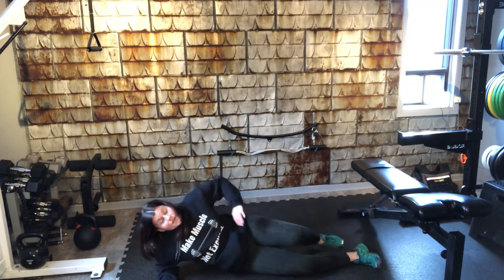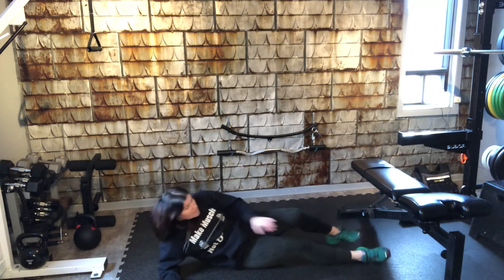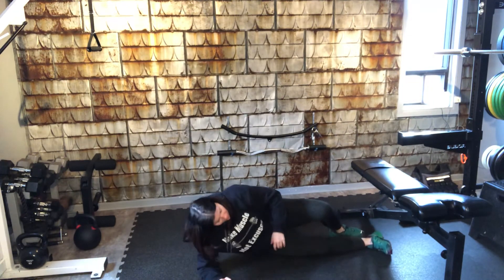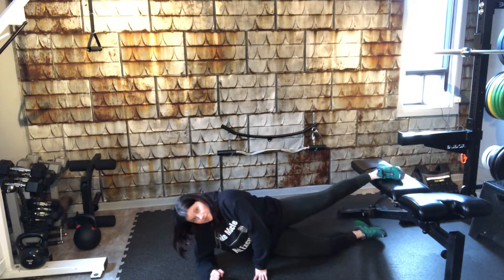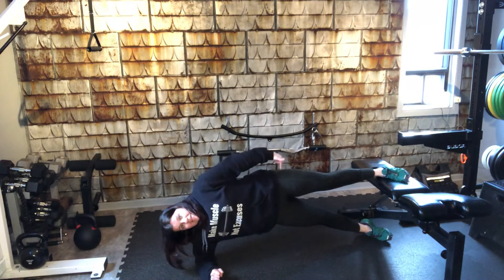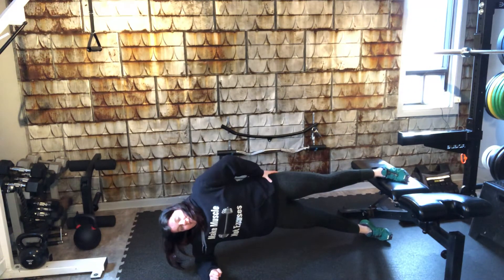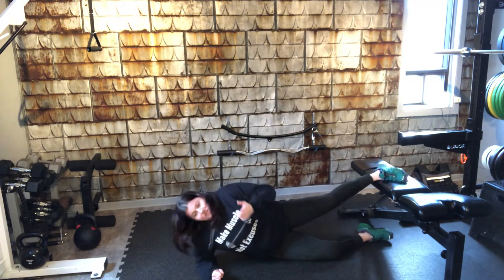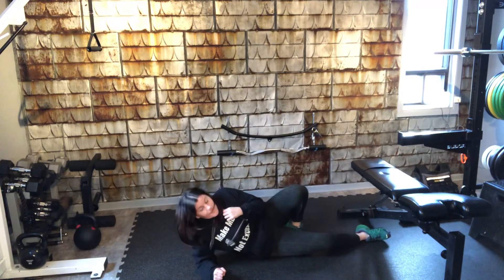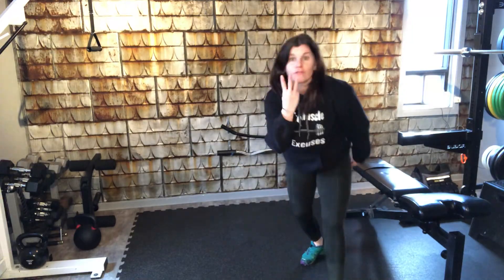Then we'll do the other side, and if you did really well and had no problem getting to a minute, the progression is: push down through the top leg to get a little adductor stimulation. We'll try this for 30 seconds and switch to the other side for 30 seconds. And that's it — easy peasy for workout number three!